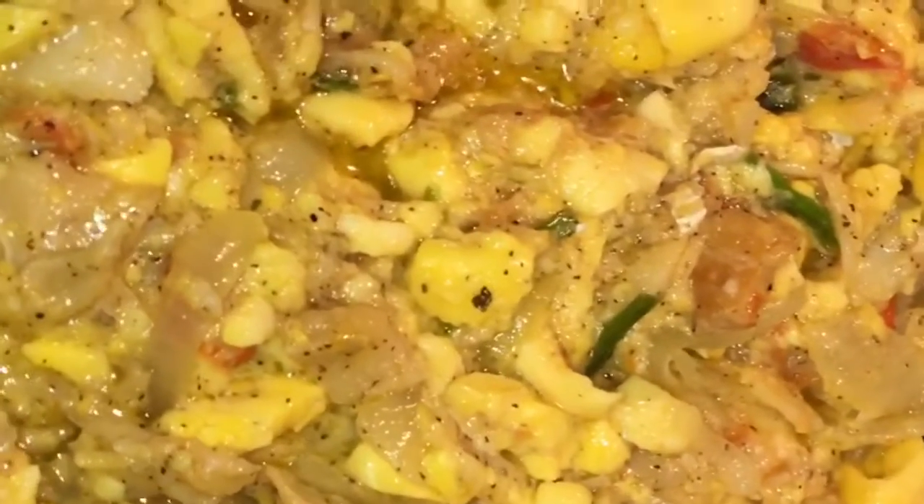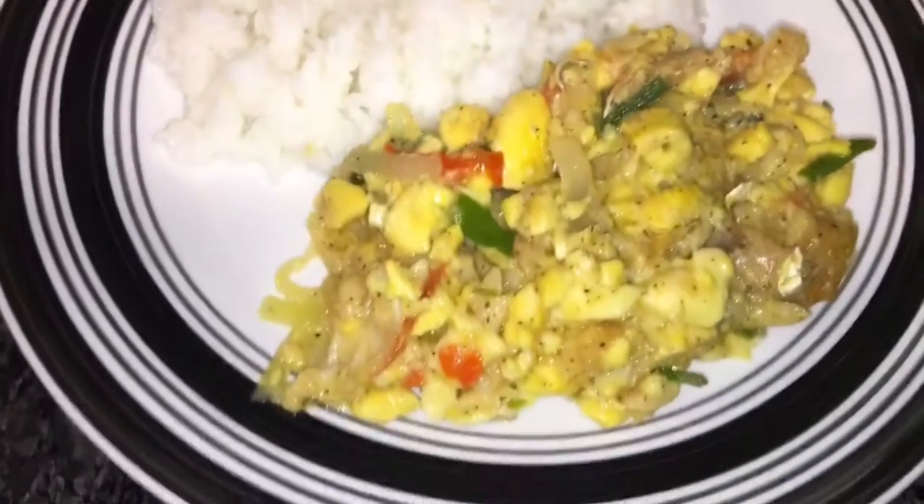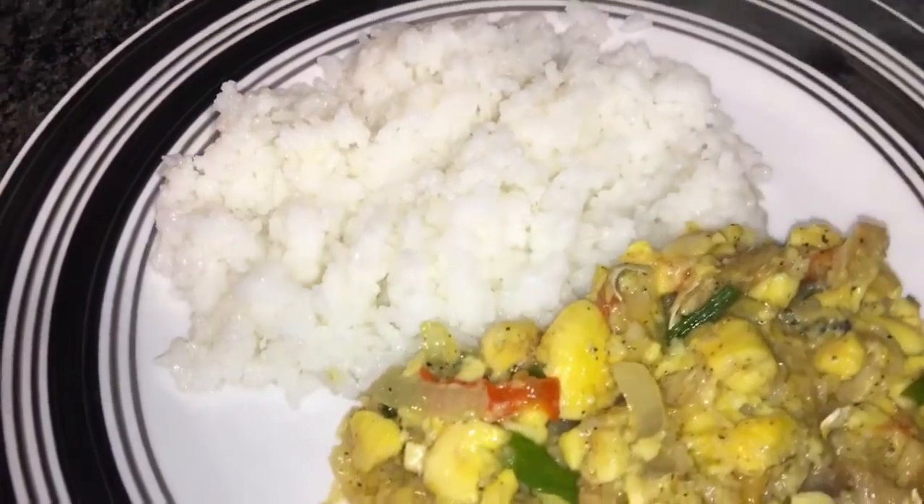All right guys, so the finished product — ackee and saltfish, Jamaican national dish. Over here some of the rice I'm going to steam. The finished product guys, yeah man, Yardman Chef TV presenting ackee and saltfish with white rice, Jamaican national dish. So guys, just remember to subscribe, like, share, comment, and hit the notification bell. Yardman Chef TV, again.